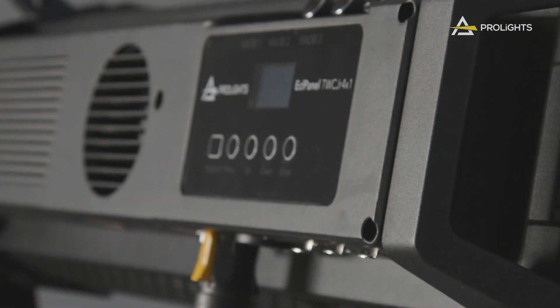The ECL Panel Range shares the same software features and menu structure, making it easy to transition from one to the other and reassuring users that they will find the exact same functions regardless of what specific model they use. Let's look at the CCT range.